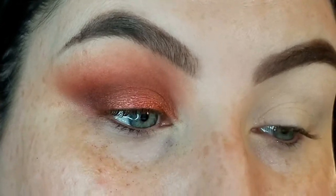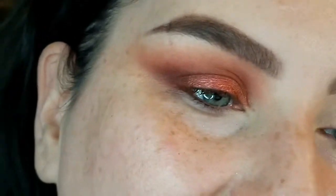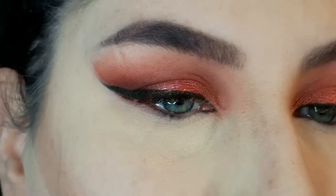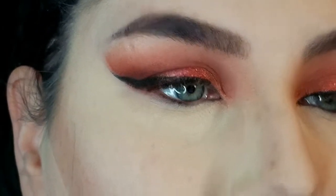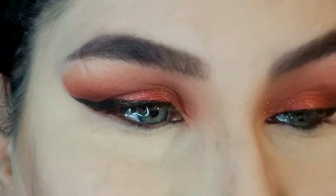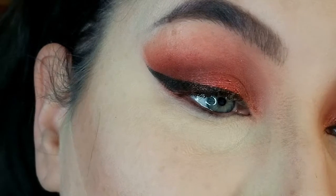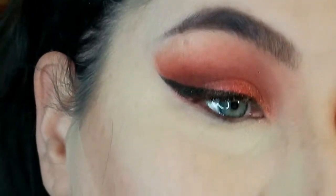I'm going to do my wing off camera because that takes me forever — it's a standard wing, nothing fancy or crazy. I've gone ahead and finished up my foundation, contour, and powder, and I'm just baking my under eye, which also serves the purpose of collecting any fallout from the lower lash line. That's why I always do my eyes first — it's easier to clean up the mess because I get eyeshadow from one end to the other.